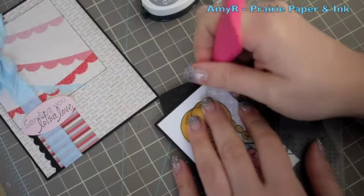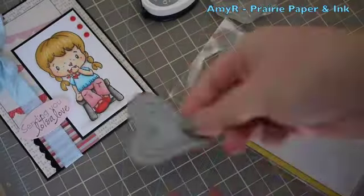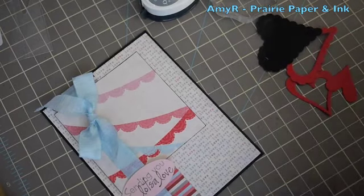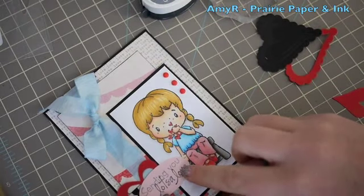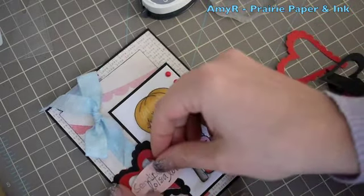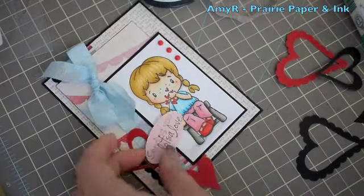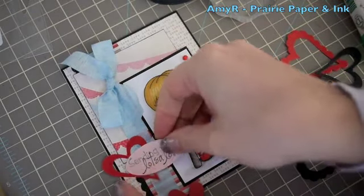I'm using my Stampin' Up mat and piercing template — I've had it for years, kind of a must-have. Got the brads in place, but the sentiment seemed to be floating on its own. So I grabbed the Cat's Pajamas Heart Trio die and die cut some red and black cardstock with it, then adhered the main image to the card front. After fiddling around, I decided the black hearts were way too much and too harsh — there was enough black going on — so I went with just the red hearts. I used my Mono Multi adhesive to adhere those into place, got the sentiment in place, and adhered the solid heart below.